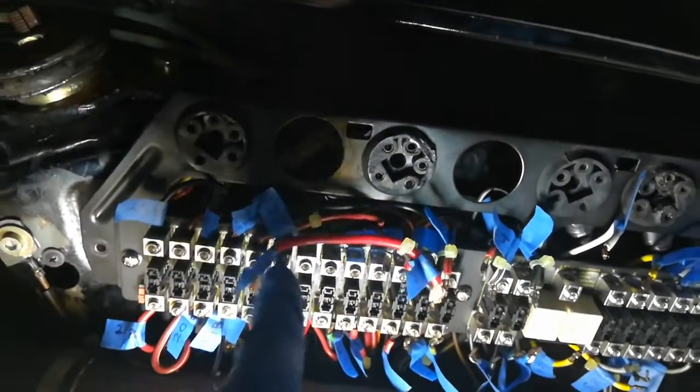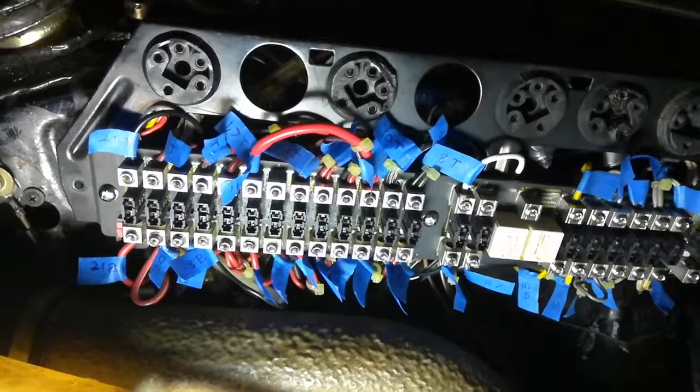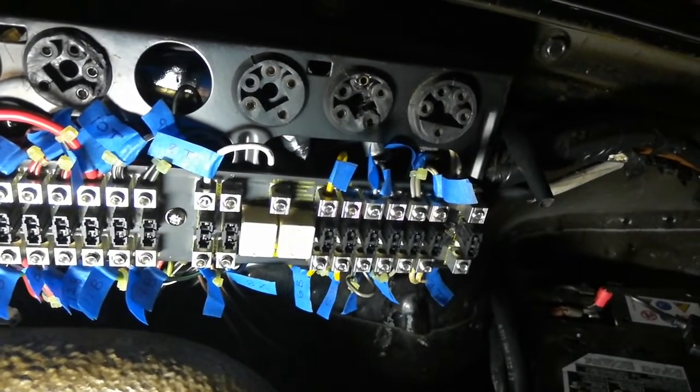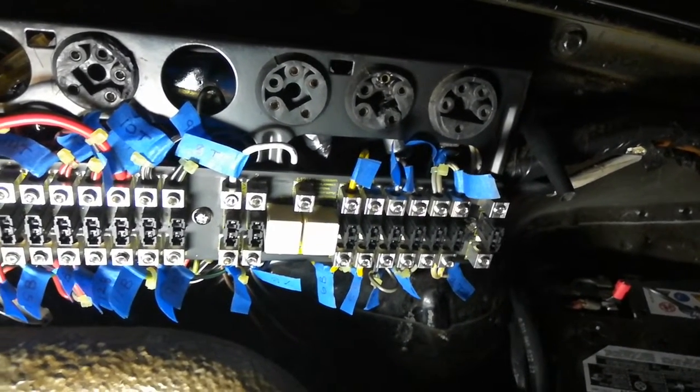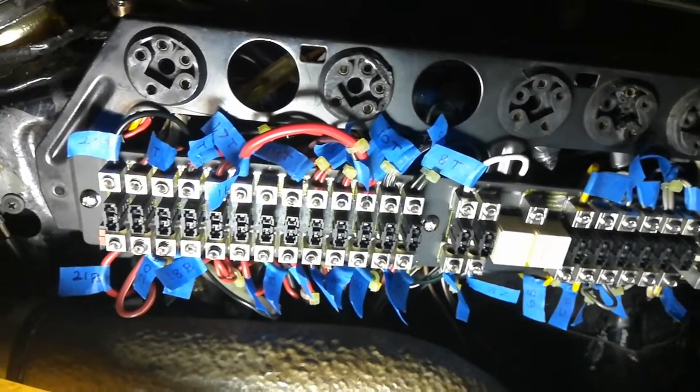I've got the first five done and I'm going to go do the rest of them now. Finally I have everything all connected. It took a lot longer to reconnect than it did to disconnect, but I think everything is back where it needs to be.